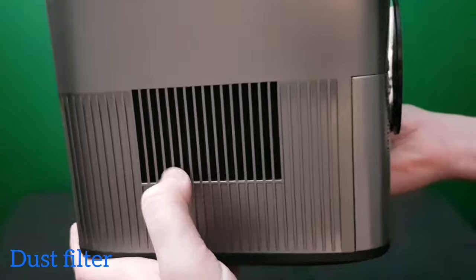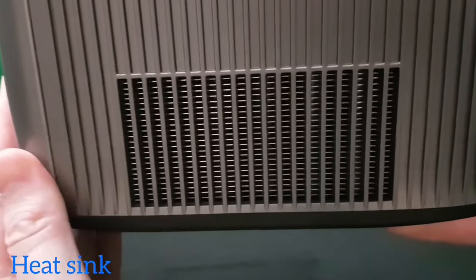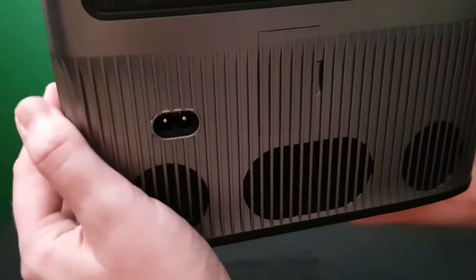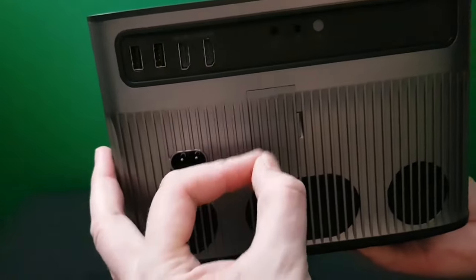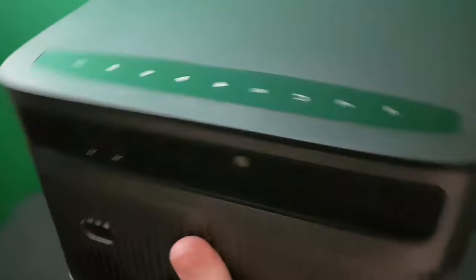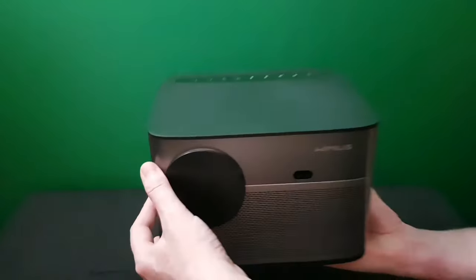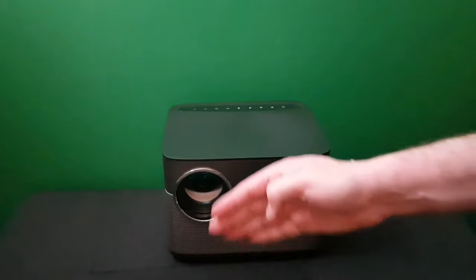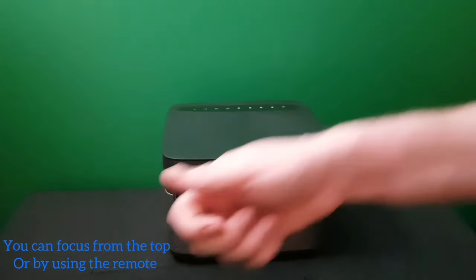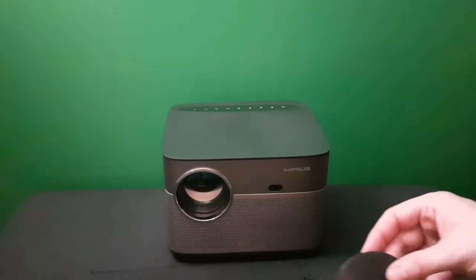On the side there's a filter. That's your heat sink — a nice big heat sink — which is great for keeping the product cool. There's also a door to clean the dust: you open the door, put your lens swab in, clean the dust, and pop it back. I just love this Wemius brushed aluminium look. This is your lens cap — remove it before focusing in and out. We have touch-sensitive buttons on top or you can focus via the remote.